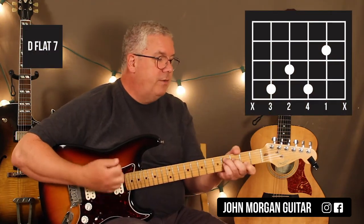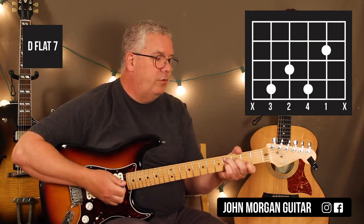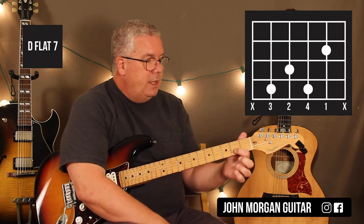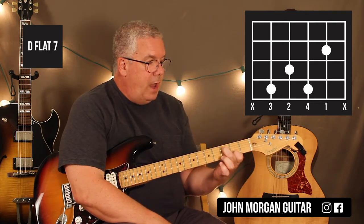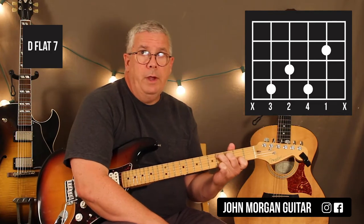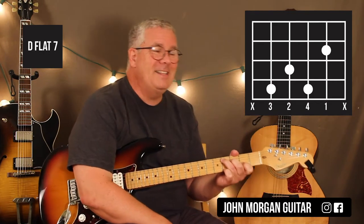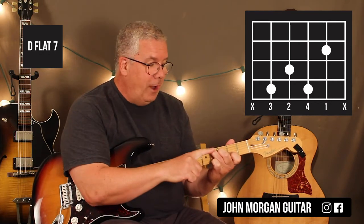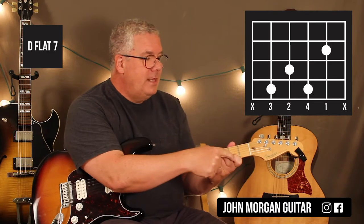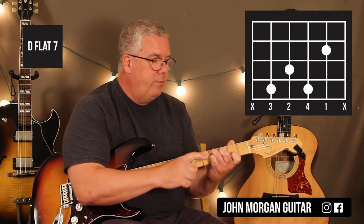The next chord is a Db7, then Db7 to C7. It's the same shape. 5th string 4th fret, 4th string 3rd fret, 2nd string 2nd fret, and then the 3rd string 4th fret with the pinky.